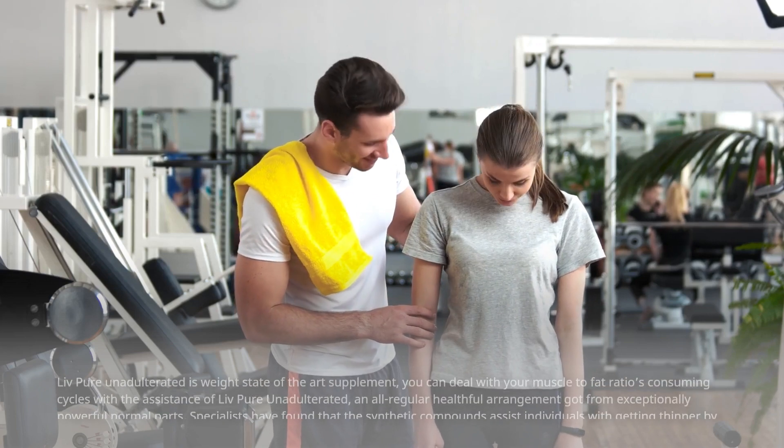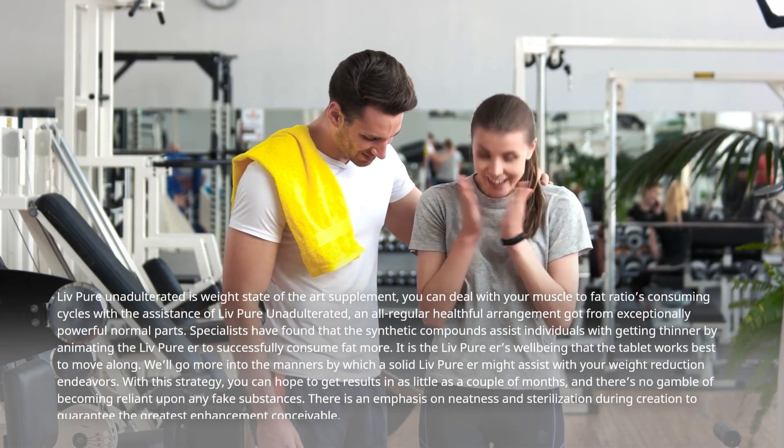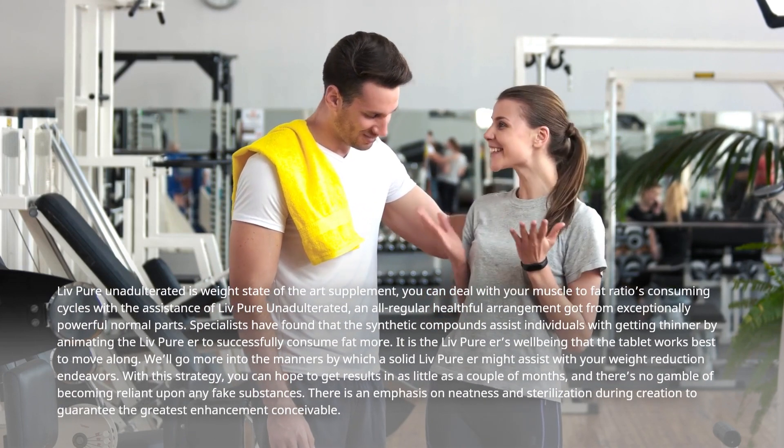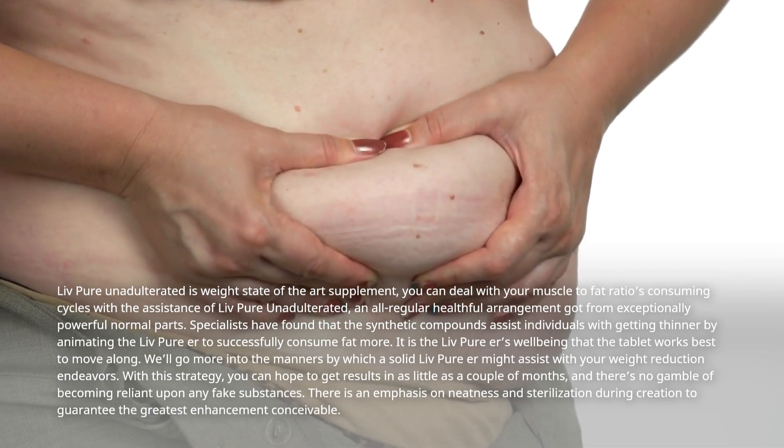LivePure Unadulterated is a state-of-the-art supplement. You can deal with your muscle-to-fat ratio consuming cycles with the assistance of LivePure Unadulterated, an all-regular healthful arrangement got from exceptionally powerful normal parts.